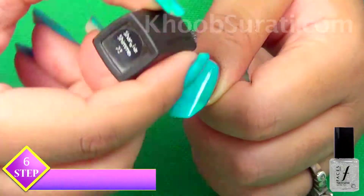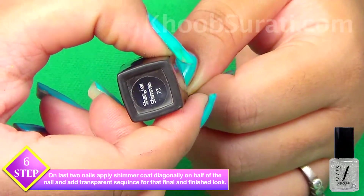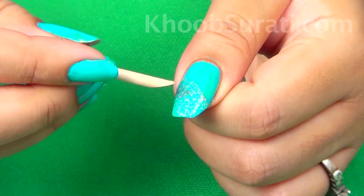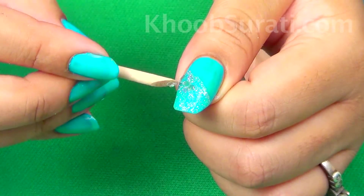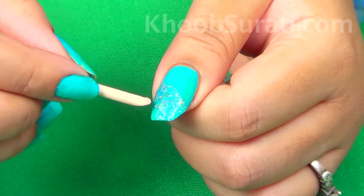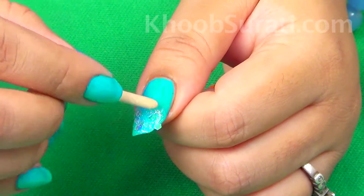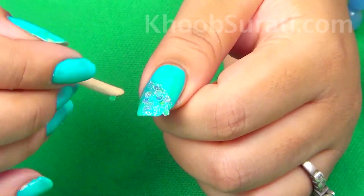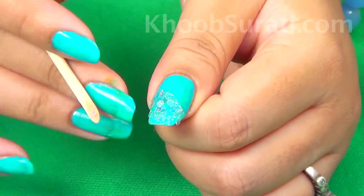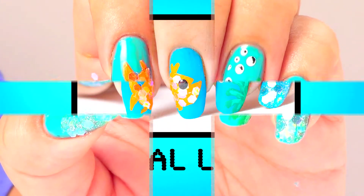For the last two nails, apply shimmer coat diagonally on half of the nail and then add transparent sequins. Once you add the transparent sequins on the last two nails, your nail art is final.